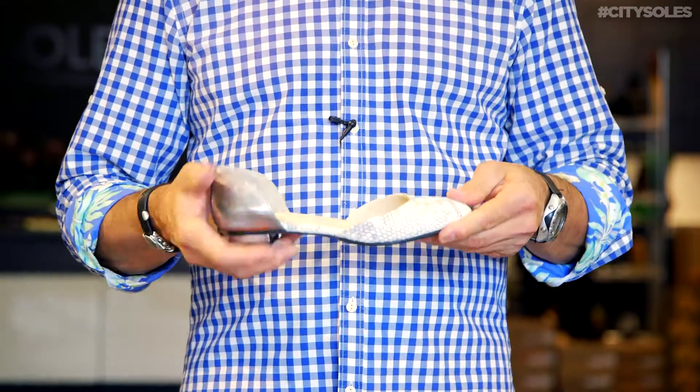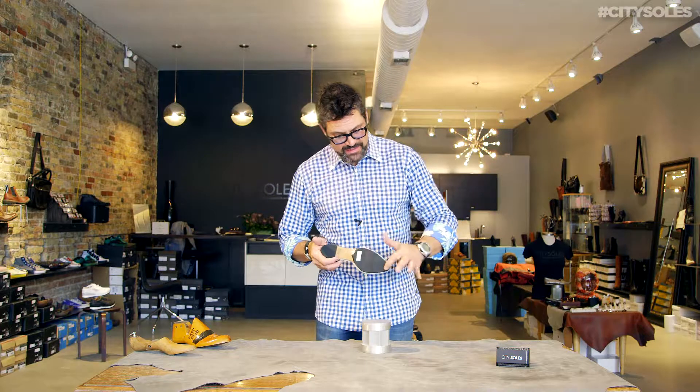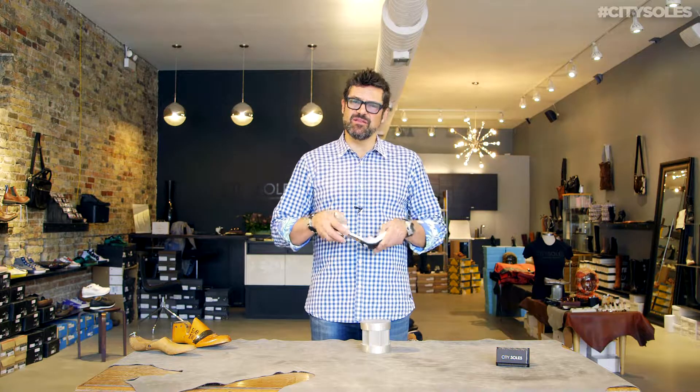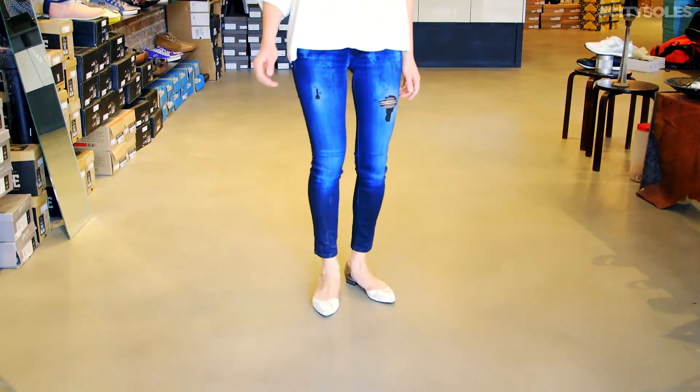All handmade out of Italy, all leather, leather lined, leather sole with a rubber inlay right here. So it's got a little comfort to it, a little bit of tread, and something you could wear easily barefooted all day long.